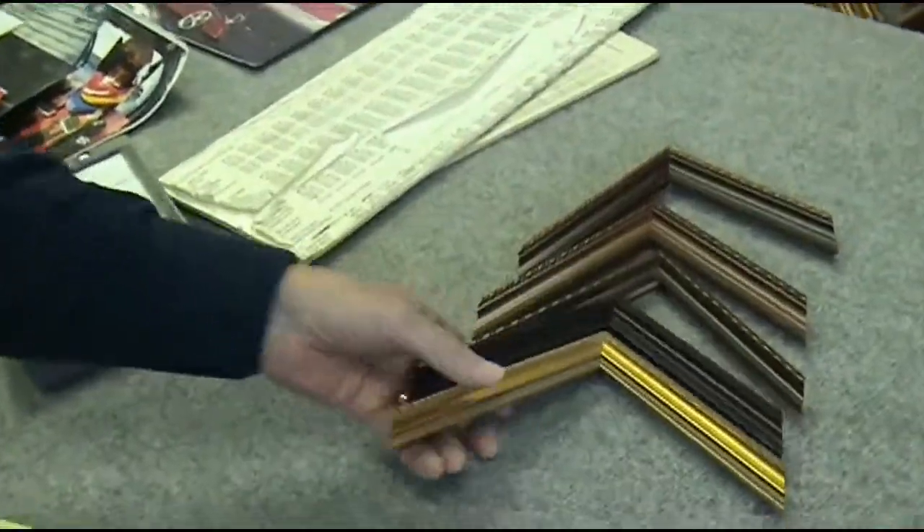When he had it engraved, he didn't like the moldings that were available to him at that point in time, so he designed his own moldings — Hogarth moldings — which are still available today.